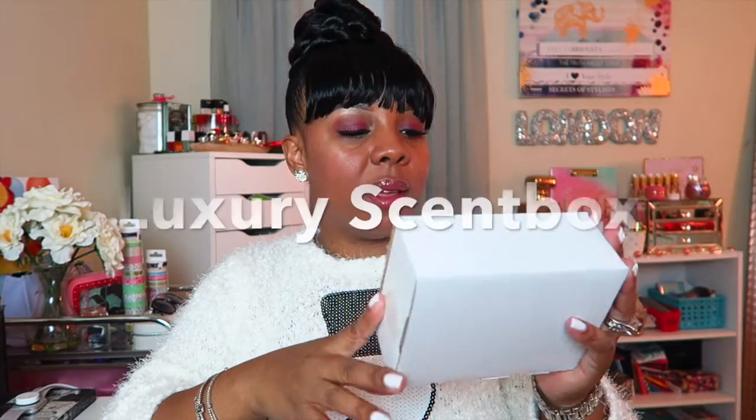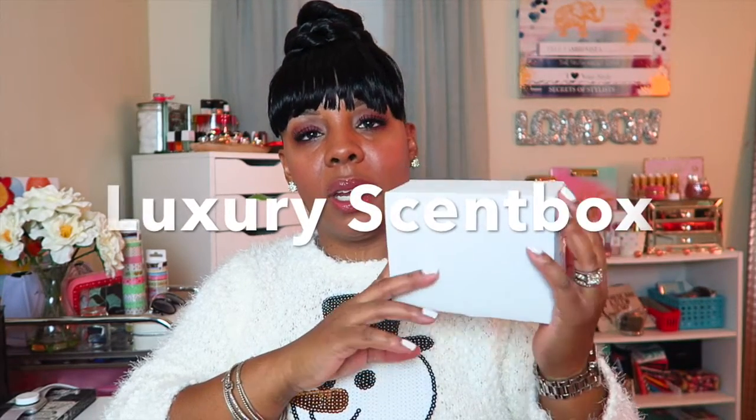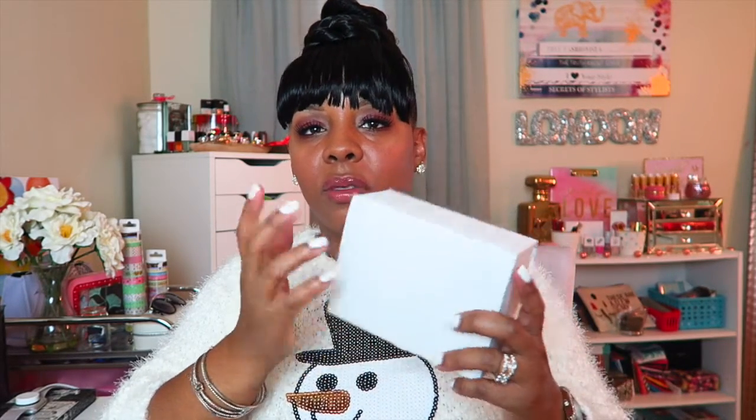Hey you guys, welcome back to my channel! Today I am here to share an unboxing from the item that was sent to me by the company Luxury Scent Box. I did receive this yesterday, and the only reason I'm not showing you the front is because it has my address on the front. So I'm going to start off with showing you what's inside the box, and then I'll give you a little bit of information regarding the subscription.